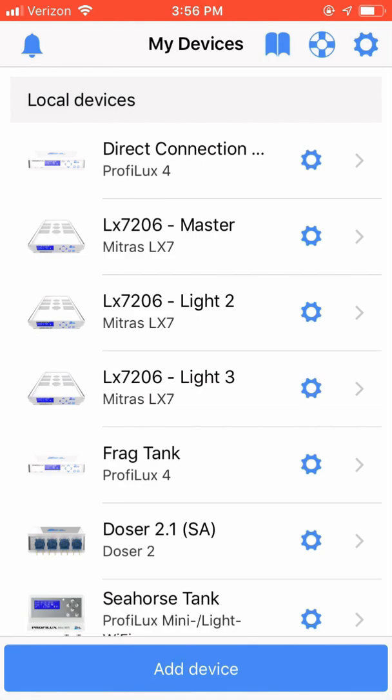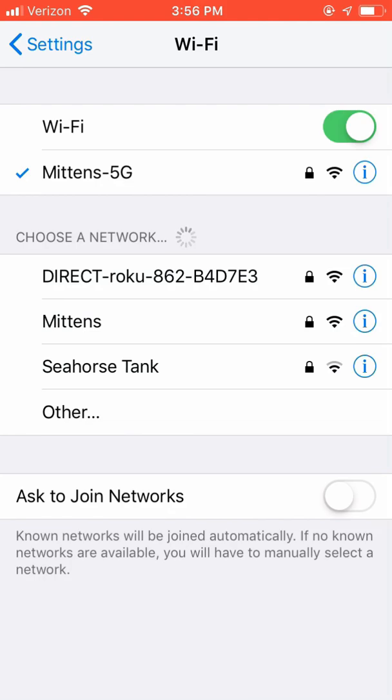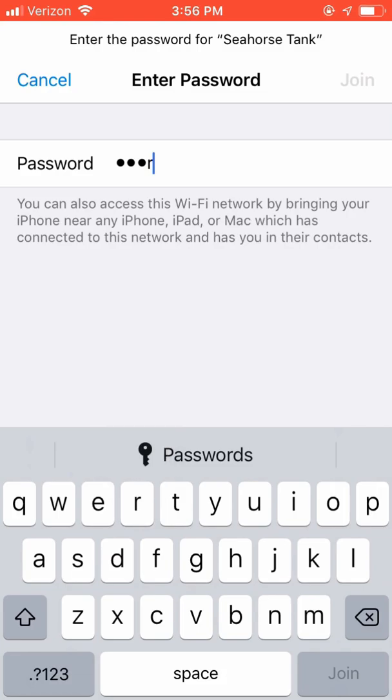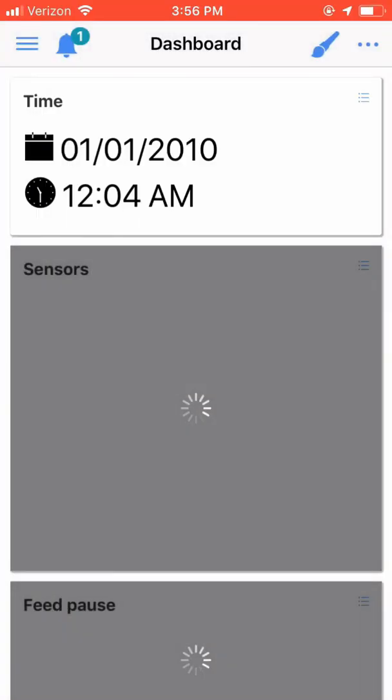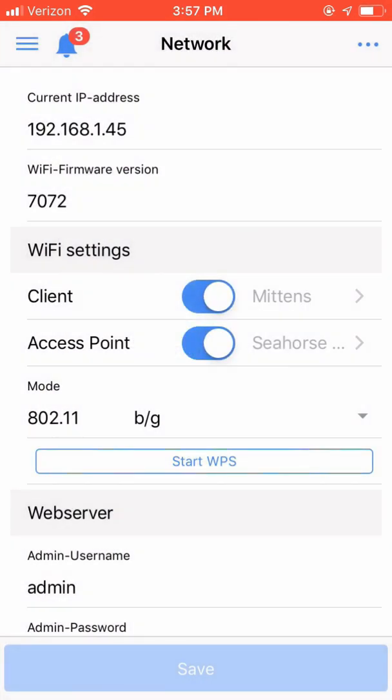Go ahead and reopen your Wi-Fi settings and choose the hotspot network that we configured on the controller. For me, it was Seahorse Tank — choose Join. It will ask you for the password, which is the one we set up earlier for the access point; for me it was Starfish with a capital S. Once joined, reopen the GHL Connect app and join the controller. Now connected to the controller via the hotspot, click the hamburger icon again and choose the Network menu option. At the top of the window, you will see the IP address that was assigned to the device via our DHCP home router.